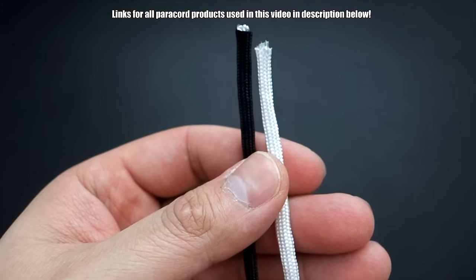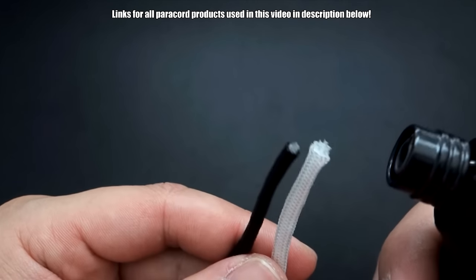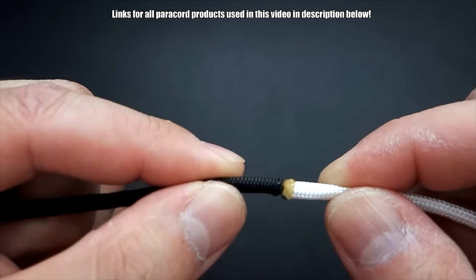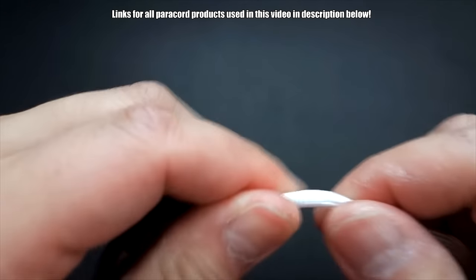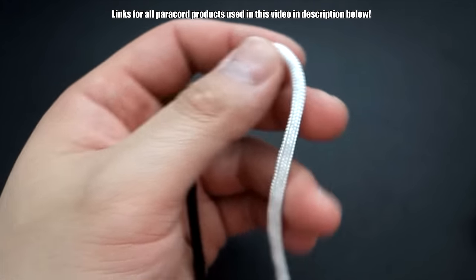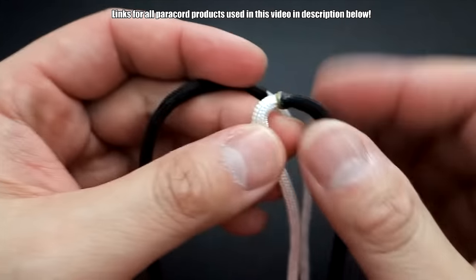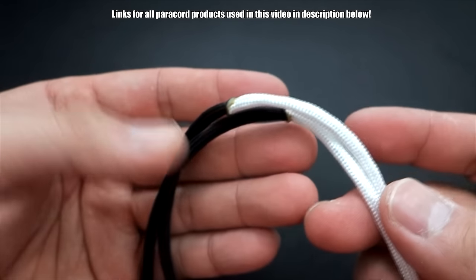Next, I've got my two lengths of paracord and I'm going to join them simply by melting the ends and then fusing them together. You want to do that twice so you have two sets of joined paracord. Now we can start adding that to the nails.